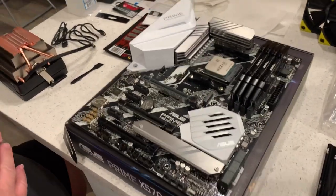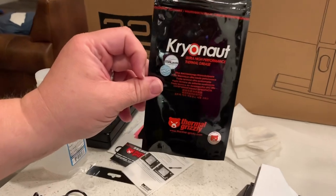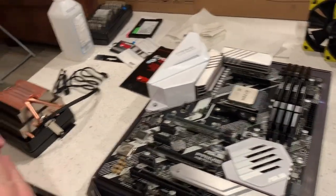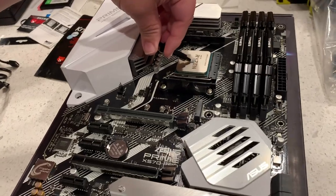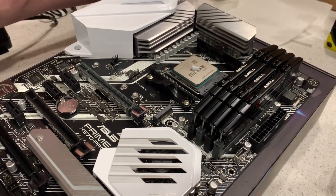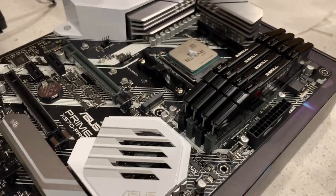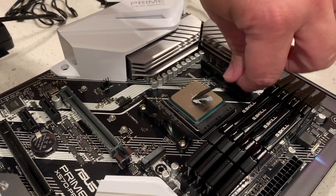I've decided to use my thermal paste — high-performance thermal grease, Thermal Grizzly. It comes with a handy little applicator. You're supposed to put a drop in the middle. I'm going to use the spatula applicator tool to apply it evenly across the IHS with just a little bit of pressure.